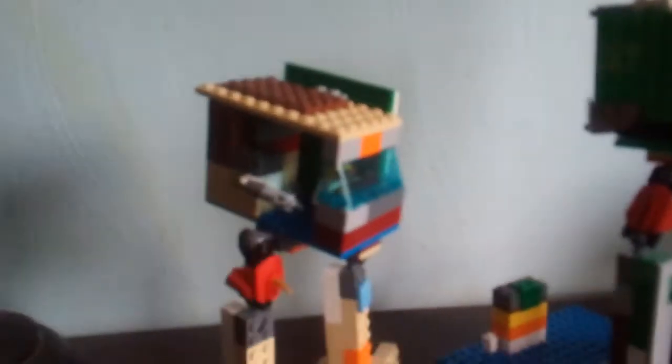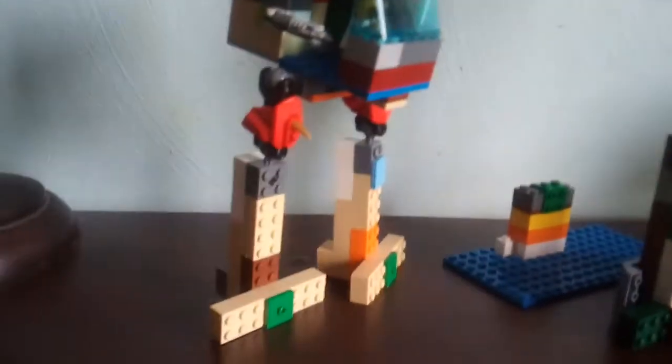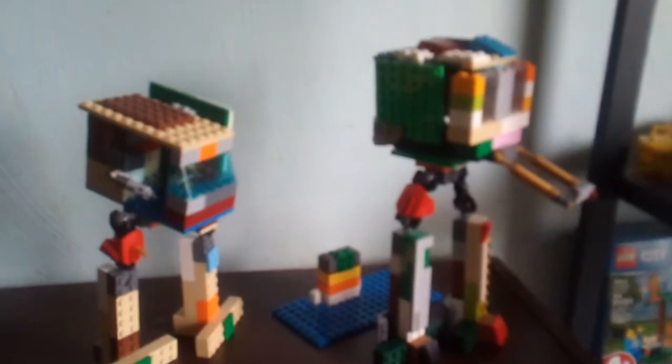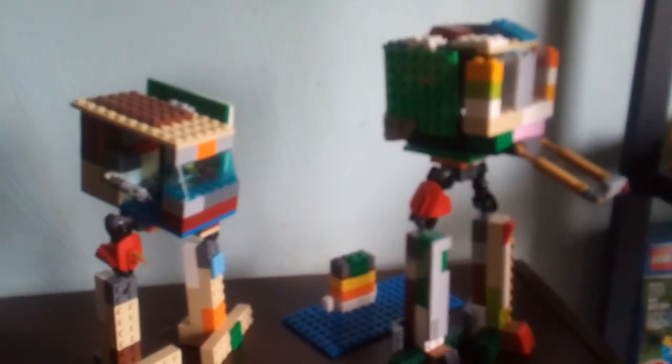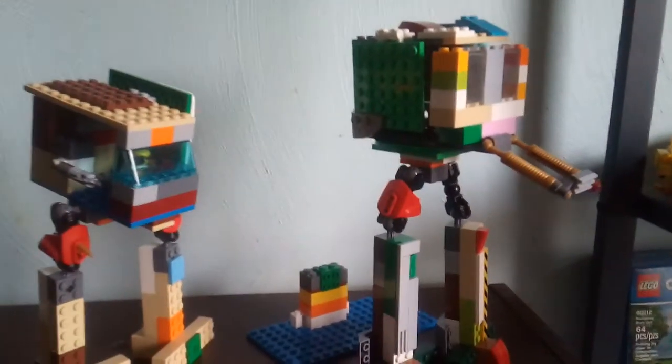I might be building a TIE fighter soon. I guess I'm just gonna be doing lots of Star Wars MOCs now. So yeah, thank you guys so much for watching this video. This video was not planned at all, but whatever. See you guys in the next one. Subscribe if you haven't. Bye.